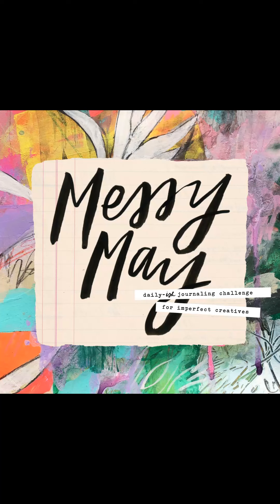Welcome to day number six of Messy May. My name is Barbara Martin and I've been a member of Get Messy since 2019. Today we'll be ink smooshing for background.